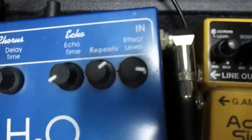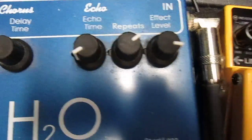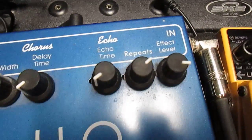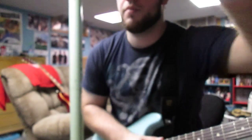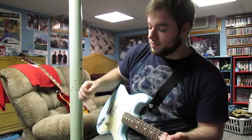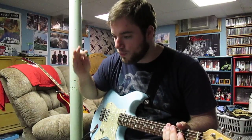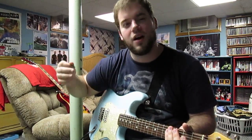I'll show you the presets I have if you couldn't see them before. My echo time is set pretty low. Then there's 'repeats' and 'effect level,' which are pretty self-explanatory — you can set how many times it repeats. If you only want it to repeat once it's kind of like a ping pong effect. You can see it went one, two, three, four, five — almost a sixth one.